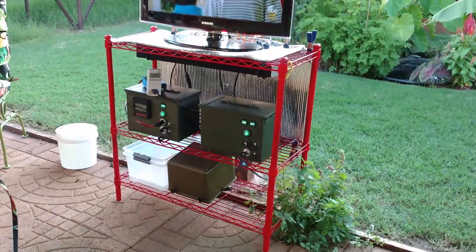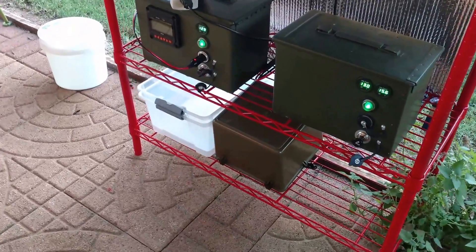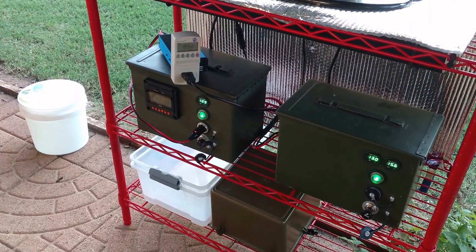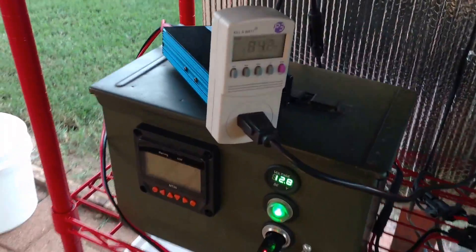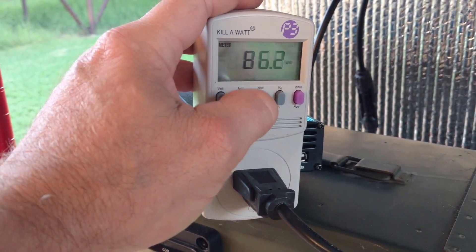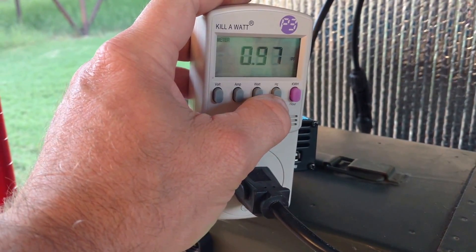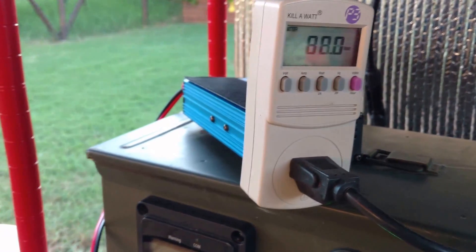What I want to show you is a couple of things I did with my micro solar generator system back here. As you may know, I put a poly woofer in that subwoofer down there on the bottom. I've got my 180-watt Ames Pierce sine wave inverter hooked up with my kilowatt meter — it's drawing about 80 to 90 watts at 60 Hz.